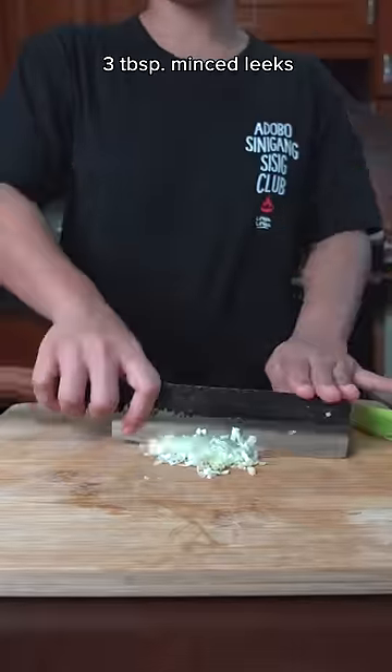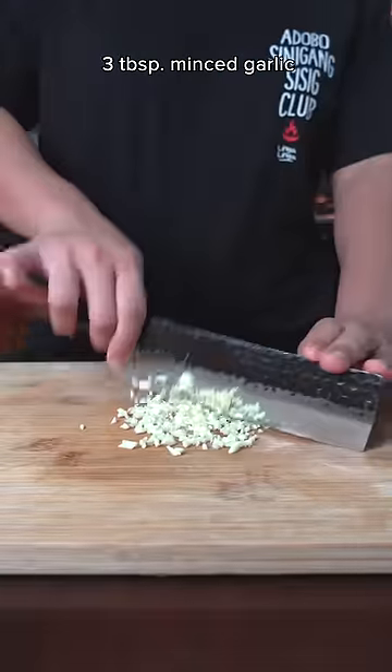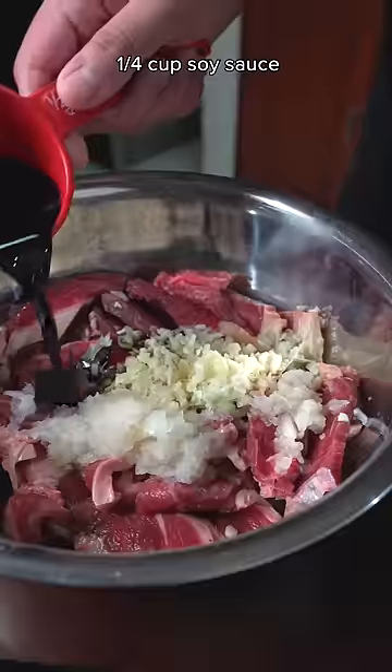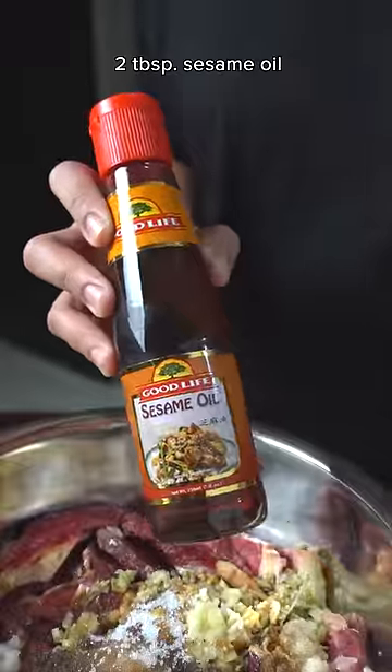then marinate with minced leeks, minced garlic, grated pears — yes, that is the secret to tenderizing the meat — soy sauce, white sugar, and sesame oil.